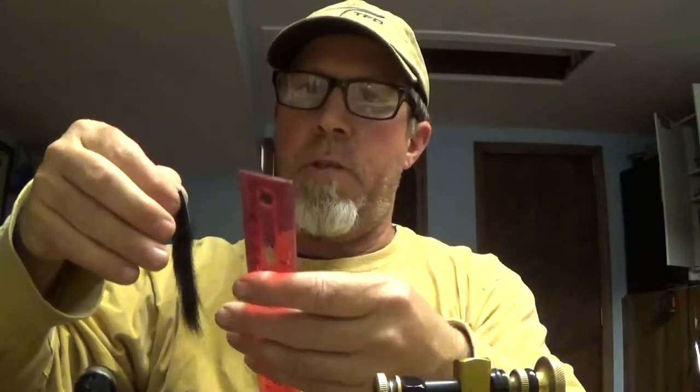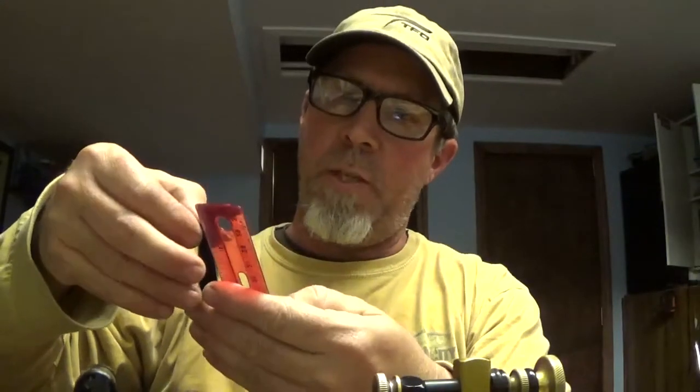Step one is prepping your rabbit skin — or Zonker strip, whatever you want to call it. Pick how long you actually want your Helgrammite to be. This one, from the tip of the leather all the way to the end of the fur, will be about three and a half inches, which seems to work out for me.